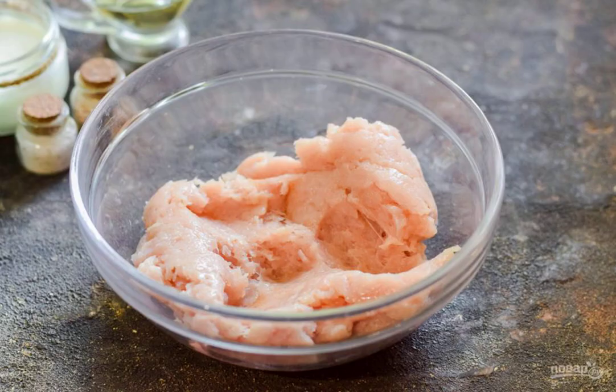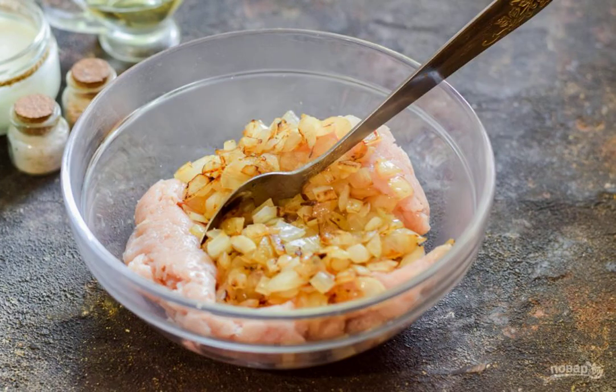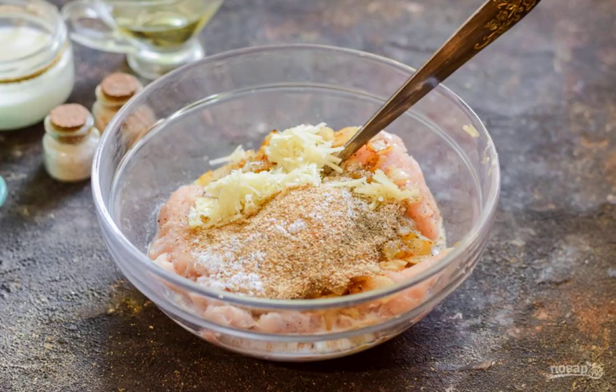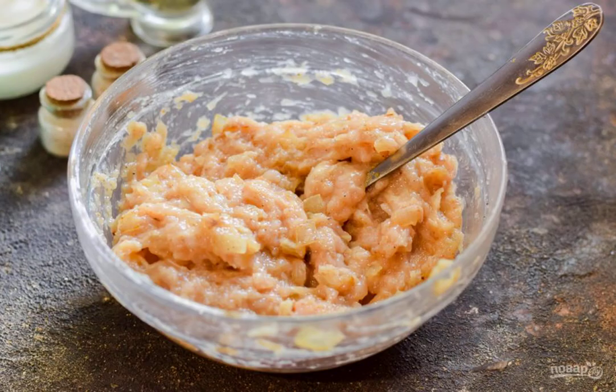In a deep bowl, transfer the minced chicken. Add onion, salt and pepper to the minced meat. Beat the chicken egg into a bowl and add the cream. Pour the breadcrumbs into a bowl. Mix the minced meat thoroughly until smooth.